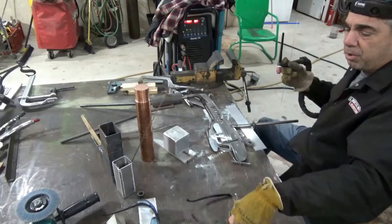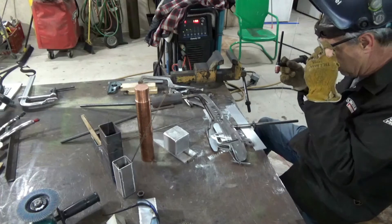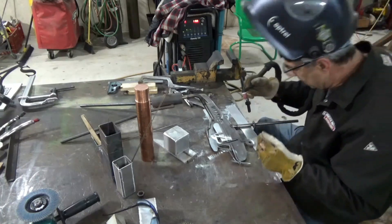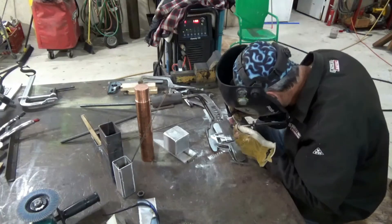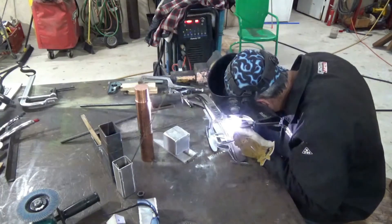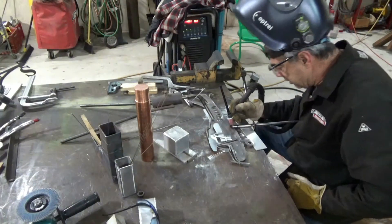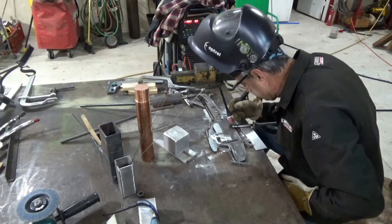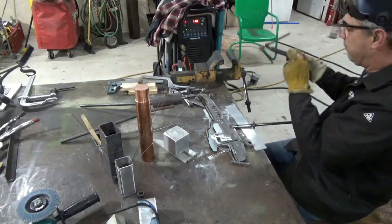That weld's terrible — no wonder, I didn't even have my glasses on. I wonder why I couldn't see what I was doing. That's better — now I can see. Now what a difference. When you can see your work, it makes all the difference in the world.